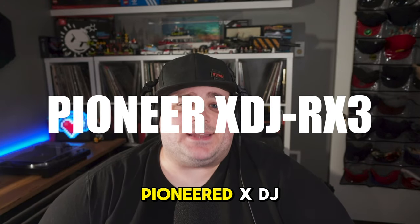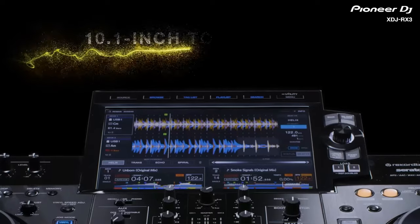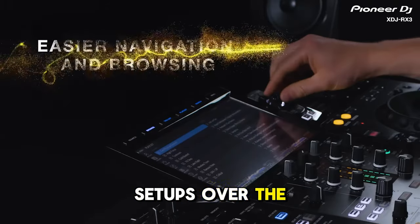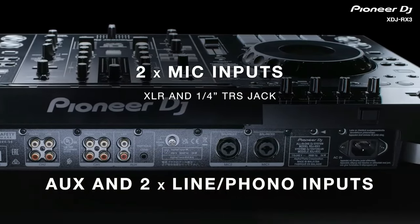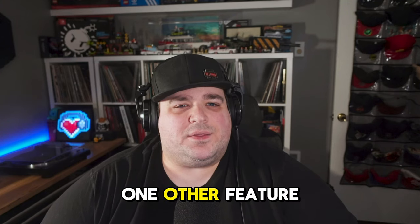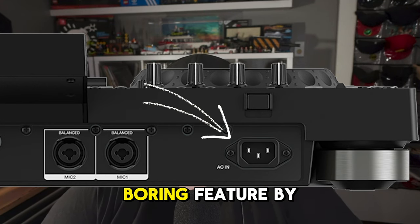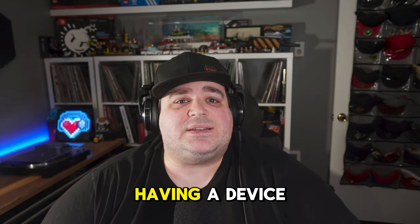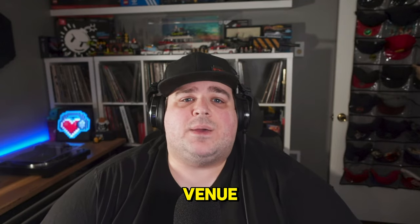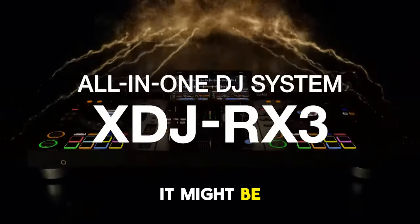Last up is the Pioneer XDJ RX3. If you're looking for a standalone piece of performance hardware that doesn't require a laptop, this might be an excellent choice. The RX3 has a big 10-inch screen and a two-channel layout familiar to any DJ who's played on CDJ-based club setups. It features two full XLR combo jacks for microphone inputs, two line and phono preamps for external decks, two USB plugs on top for thumb and hard drives, and an internal power supply that uses a standard IEC cable — an underrated feature that could be a lifesaver if your normal cable gets left behind.